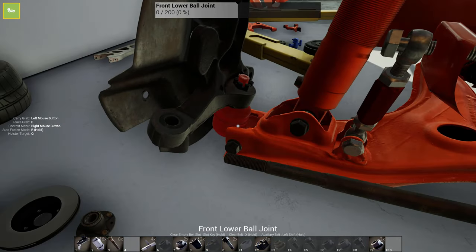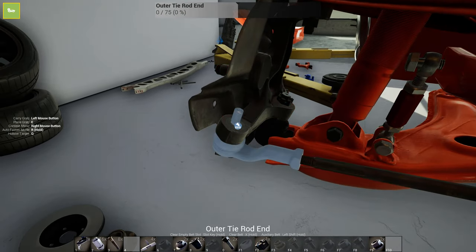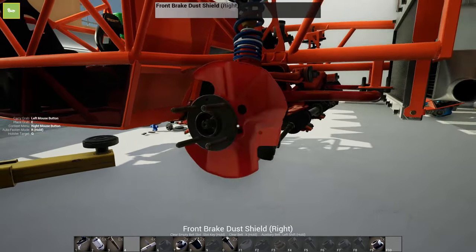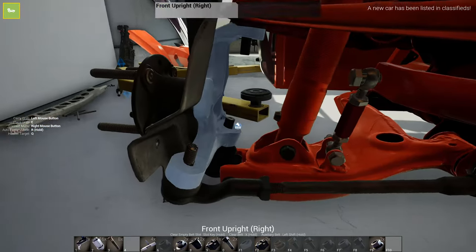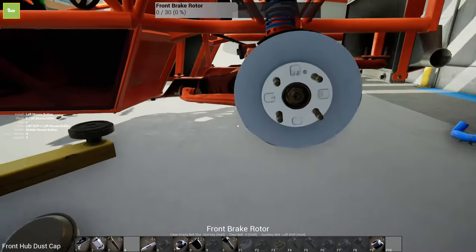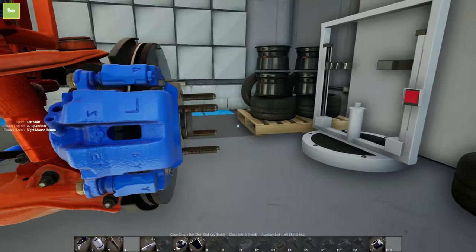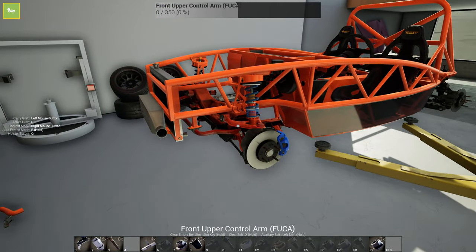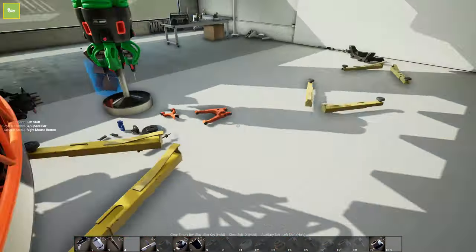Go ahead and get our castle nuts on there. We need the outer tie rod - there's our third castle nut. The hub assembly can go on there, and our axle nut was sitting over there because I didn't have room. Calipers on. I'm actually surprised I got all that put back together so quickly.